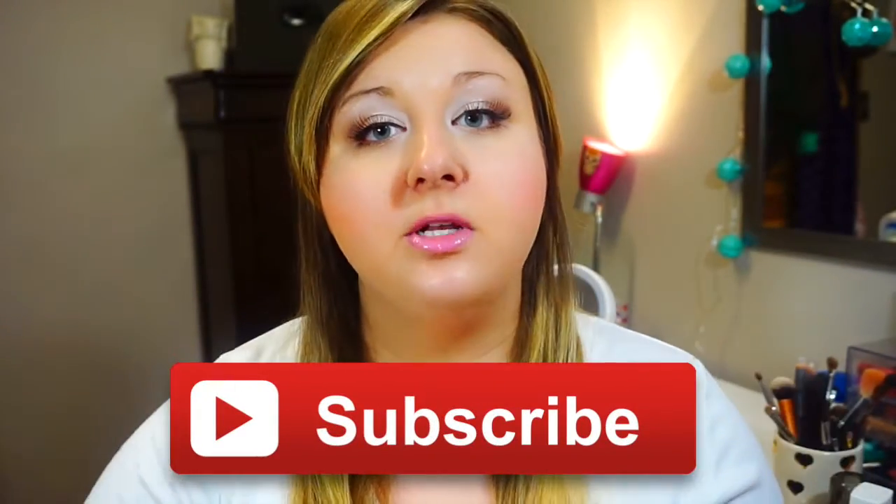Hey everyone, it's Amanda. Welcome back to my channel for another video. As you can see from my title, I am doing a tutorial today that is kind of spring and Easter inspired makeup. The main look I wanted to achieve was really bright eyes, big lashes, something that's really going to stand out. I wanted to do a pop of color on my cheeks with a very doll-like Barbie pink and then kind of a pinkish purple lip. Please give this video a big thumbs up if you liked it and subscribe to my channel. So without further ado, let's get into the tutorial.